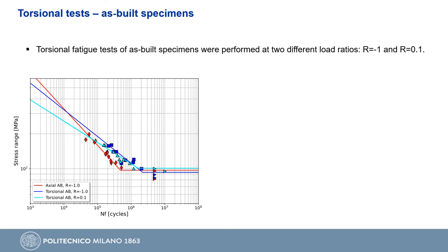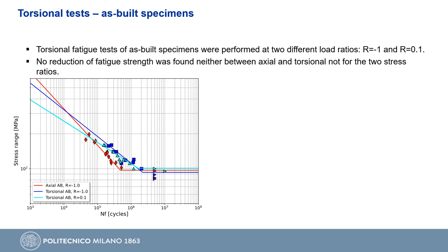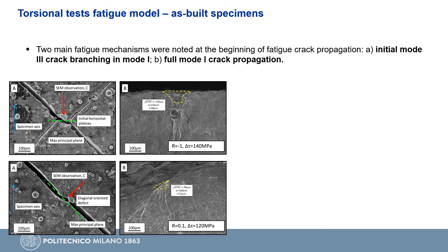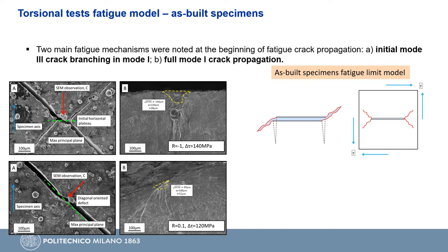Torsional fatigue tests of as-built specimens were performed at two stress ratios, as done for the machined ones. The results are reported in the S-N diagram on the bottom left against the axial tests. Differently from the machined specimens, we cannot see any reduction in terms of fatigue limit between axial and torsional tests, nor a clear reduction between the torsional fatigue limits at the two stress ratios. From the point of view of fracture surfaces, some specimens failed from cracks horizontally oriented that then branched in mode 1 until failure, while others failed from cracks oriented onto the maximum principal stress plane, as in the case of machined specimens. Two failure mechanisms are therefore found in as-built torsional tests.